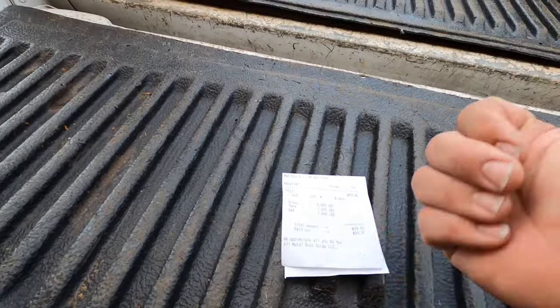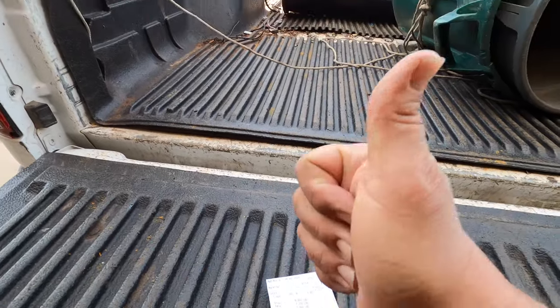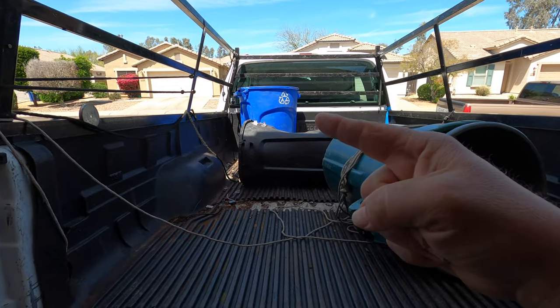Unfortunately, just 6 cents a pound. But either way, we still got 99.50 — call it 100 bucks. Counting yesterday, that's $421 in two days. Not bad at all — I'll take that all day long. Let's go to the city and do some scrapping.